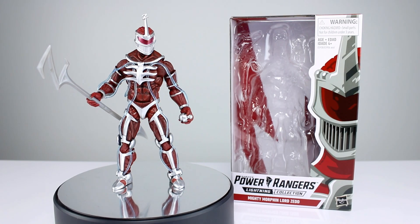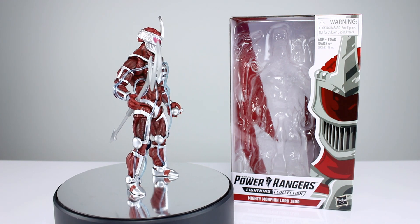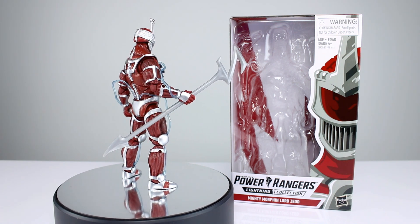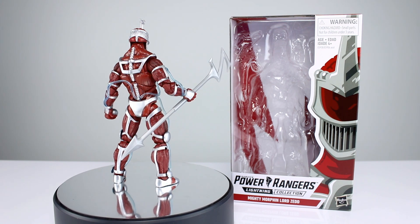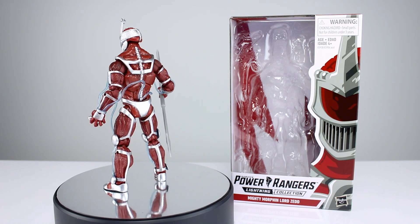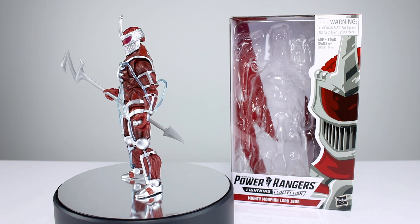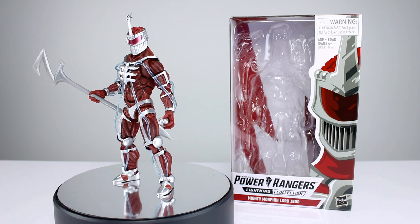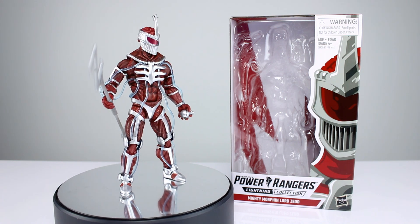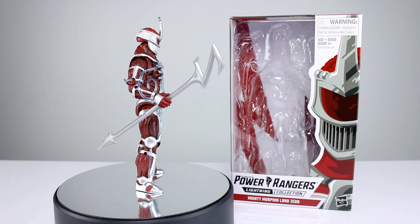Hey, what's up guys, this is Anthony from Anthony's Customs. For this review we are looking at Hasbro's Power Rangers Lightning Collection Lord Zed figure, which is maybe the most impressive figure Hasbro's ever released — maybe not, but it's definitely up there. It's not perfect but there's a lot to like about this figure. It's clearly a unique sculpt and it's very, very strange — I was not expecting Hasbro to do this.